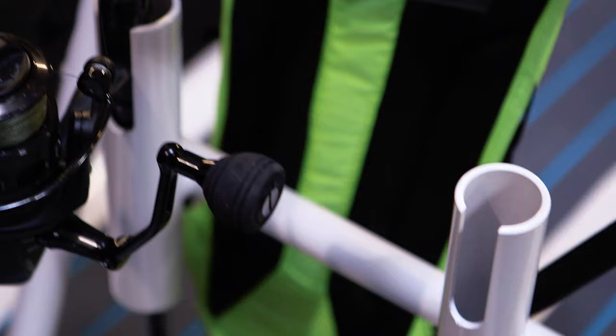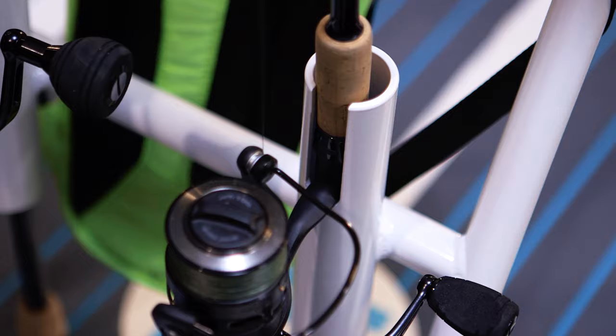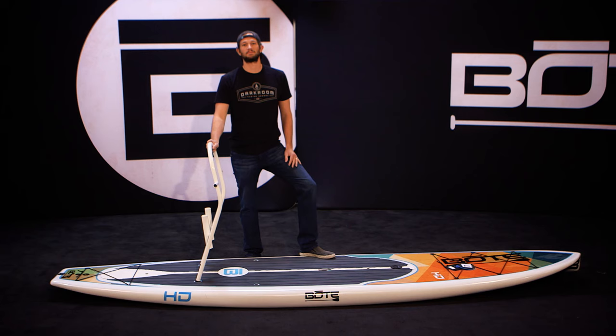That way when you're on the board all you got to do is turn around and grab it. This thing is made out of marine grade aluminum and powder coated in three different colors: white, black, and sea foam.